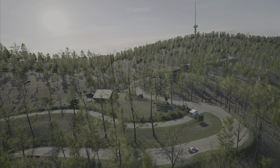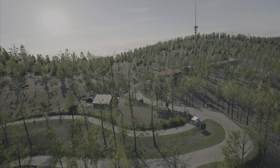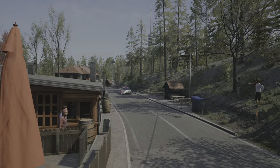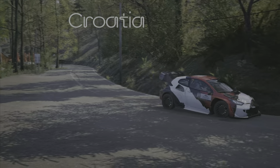Welcome to the Bear Mountain, north of Zagreb — at least this is what Wikipedia says the name Medvenica means. In any case, we are in Croatia with the next country guide for EA Sports WRC.